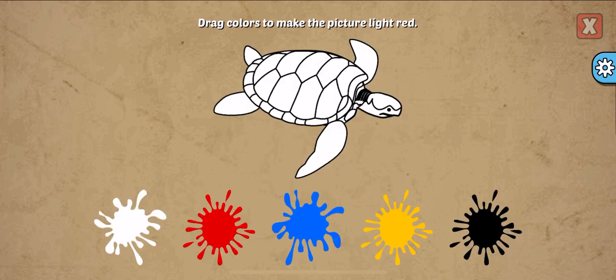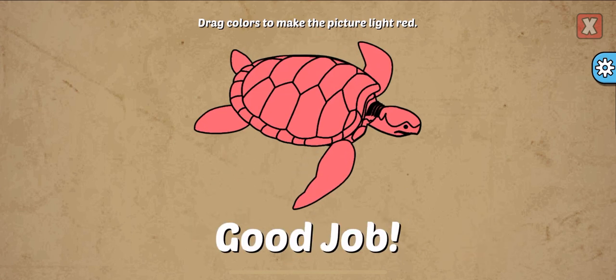Drag colors to make the picture. Light red, white, red. Good job!